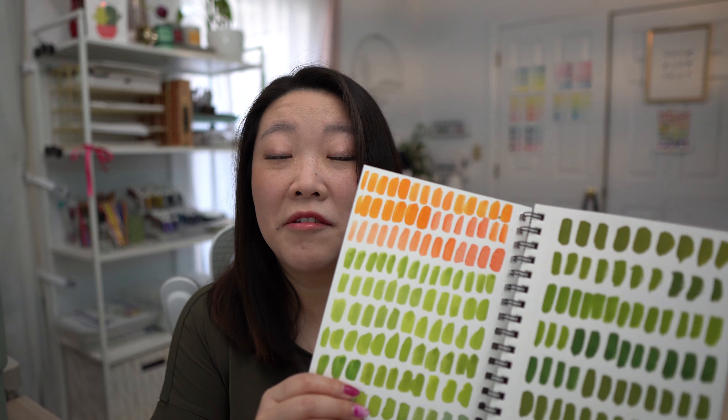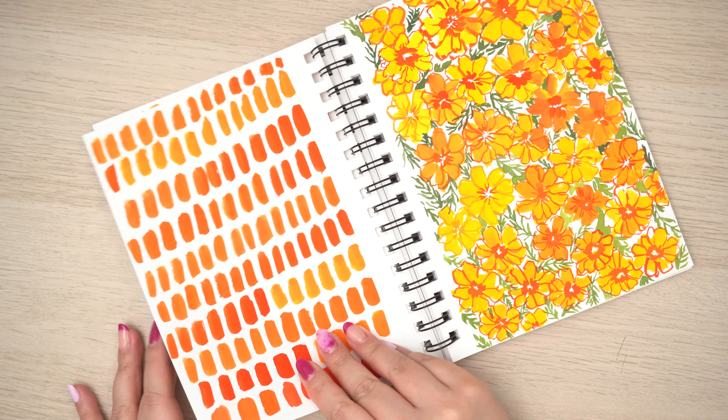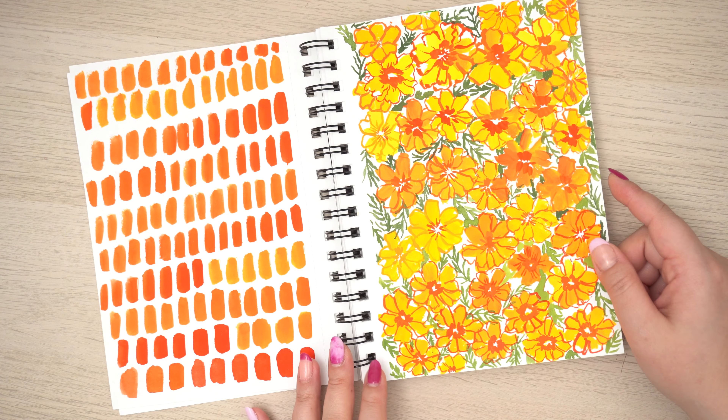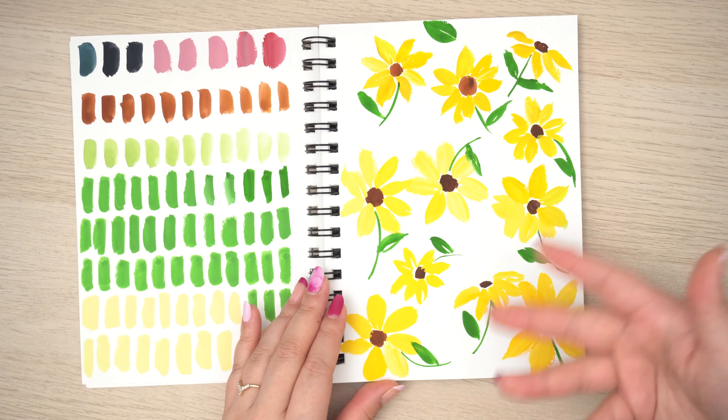I also recommend mixed media paper. I got this bound journal from the Canson brand and I really liked it because it was bound — I can easily keep all my practice paintings together. When I first started learning gouache, this sketchbook really came in handy. I would use the leftover paint in my palette to practice paint consistency, strokes, and value. I remember painting these florals after a live stream, just being in love with how rich the colors are and wanting to keep painting.